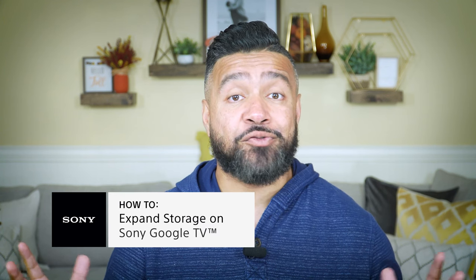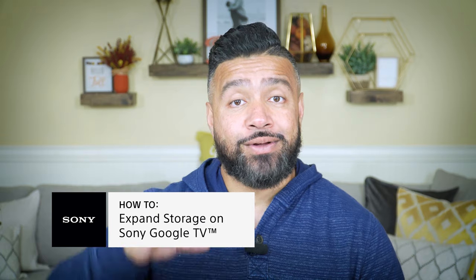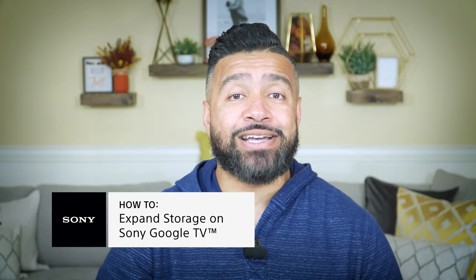If you have any additional questions or require product support, please visit us at Sony.com or check out the link in the description below — we have our one-on-one expert consultation program. By the way, we are now doing video chat, which gives us the opportunity to connect more intimately and help you with any questions you may have. Thanks for watching, I'm Eric from Sony — until next time.